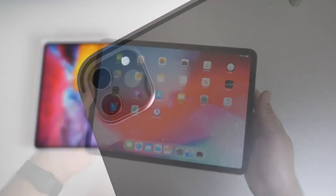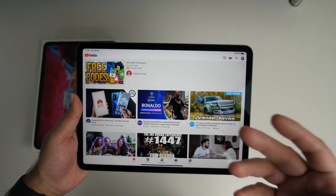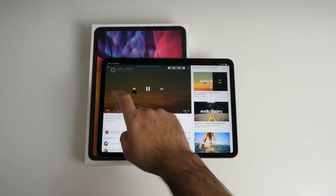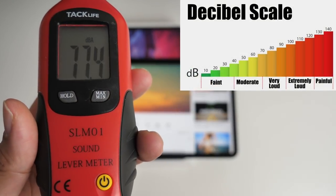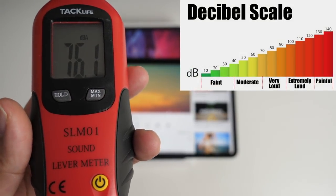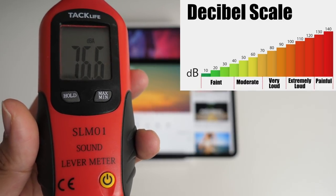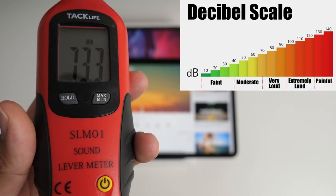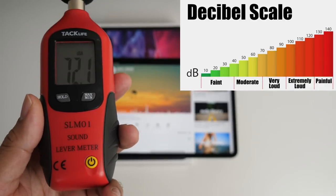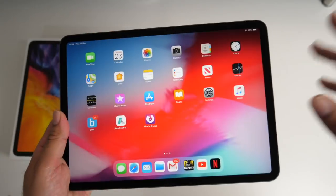This iPad Pro is all about studio quality sound recording and that's another reason I picked it up. Let's do a quick sound volume test. The sound quality is actually better than I expected — music is nice and loud and clear with no distortion even at max, and the overall sound is pretty crisp and balanced.